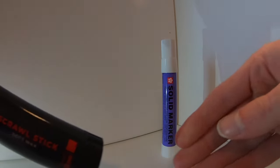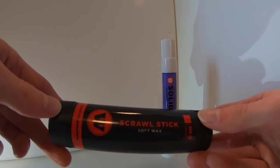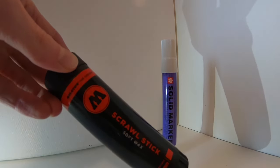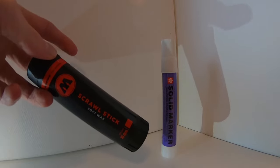Before I get into that, I do want to mention that if you want to see a review of the very new product the Molotow Scrawl Stick, you can click the link in the top right corner. I'll also link you to a comparison I did of every solid paint stick on the market — a very good video to check out if you're interested.